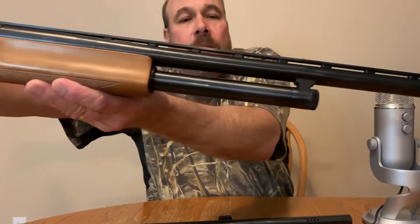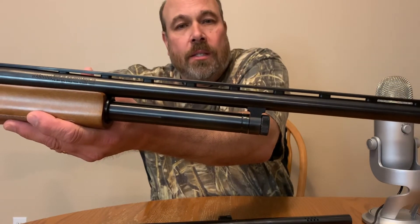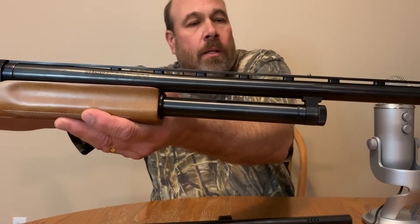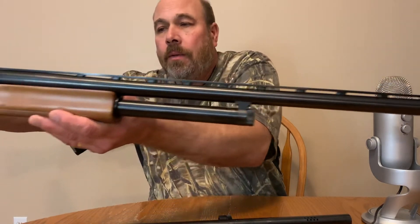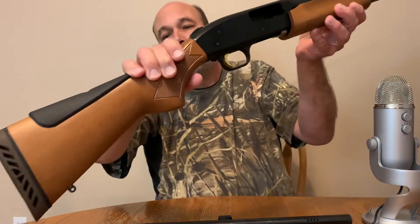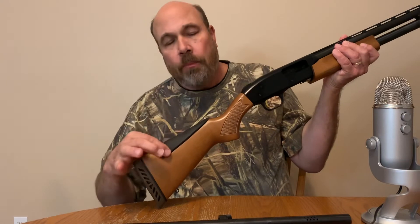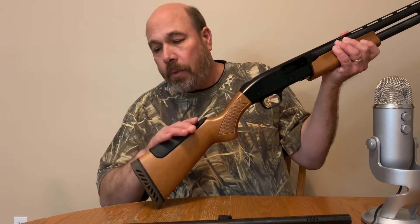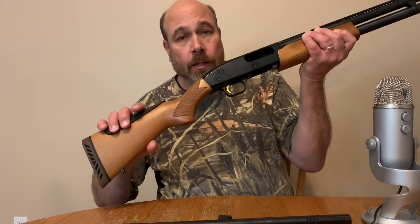Once again, this is just the field barrel on there — nice ventilated rib, two sights on the barrel, one halfway and one at the end. Gold trigger. And like I said, two different cheek pads: this one here is for the field barrel, and then you get another one, which is larger, for the slug barrel. Nice shotgun, really like it.